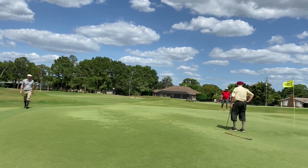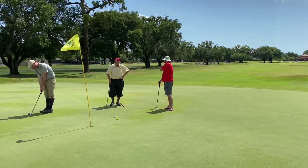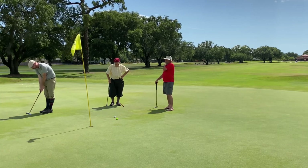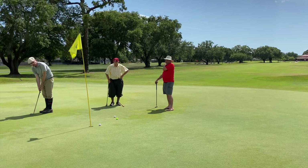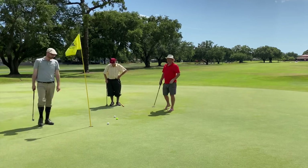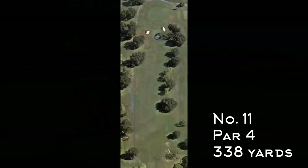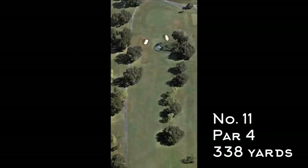That putt scooted past the hole. These greens are crowned and running about 13 on the Stimpmeter, so they were quick and some of the pin placements were a little tricky too — but I thought it was a good challenge overall. Here's number 11, par 4, 338 yards.